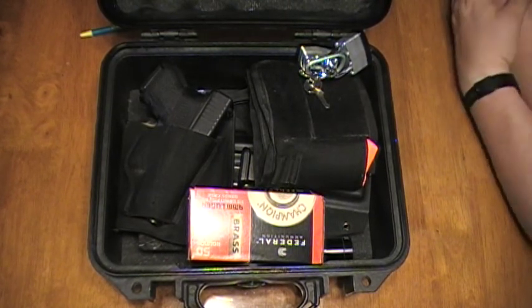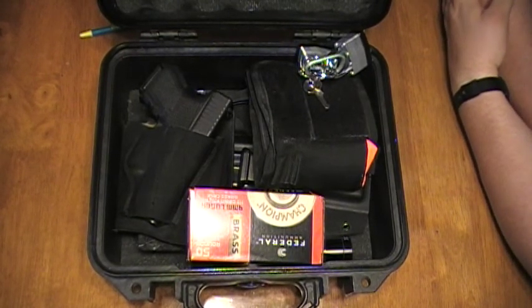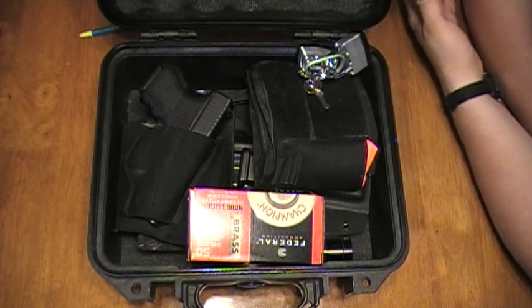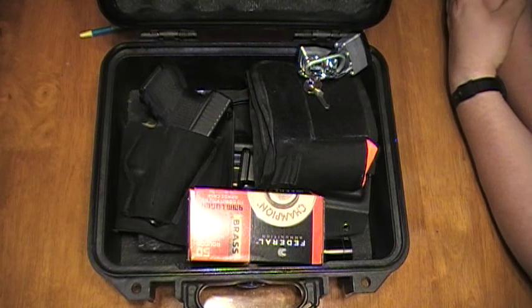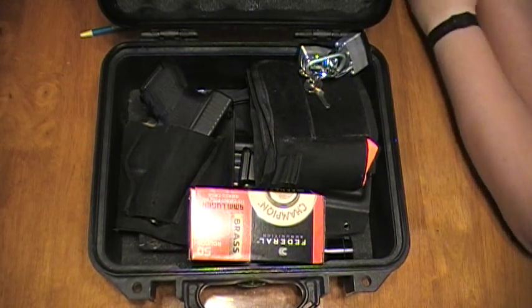If you're planning a trip and you want to bring your gun with you, you may be thinking that because you're traveling on a plane that option just doesn't exist. Well, that's not true. You do have the option of bringing your gun with you — you just can't wear it onto the plane. It has to go into checked luggage, meaning it goes in the belly of the plane where you don't have access to it.